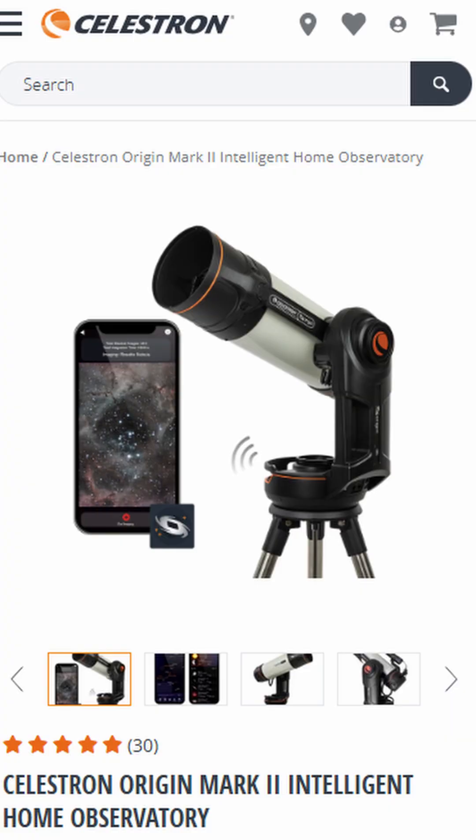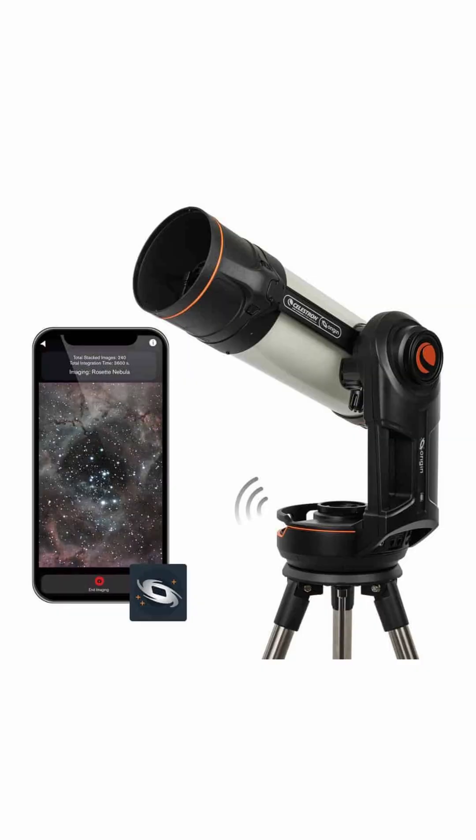The Celestron Origin Mark II Smart Telescope has just been released. This is an upgraded version of the original Origin Smart Telescope, which was released only in 2024.